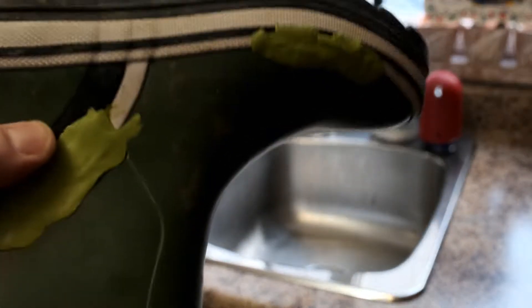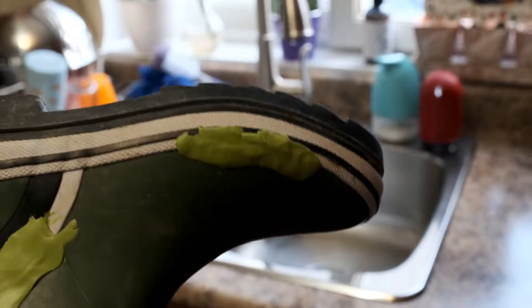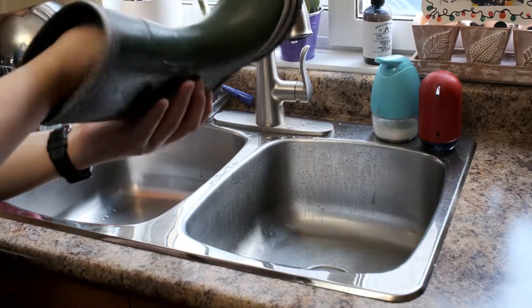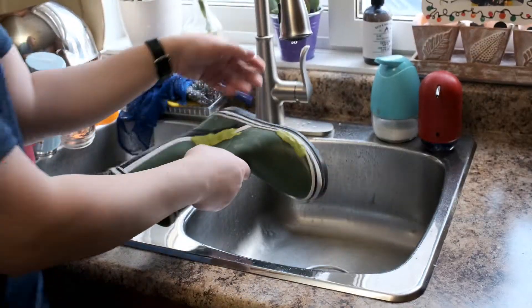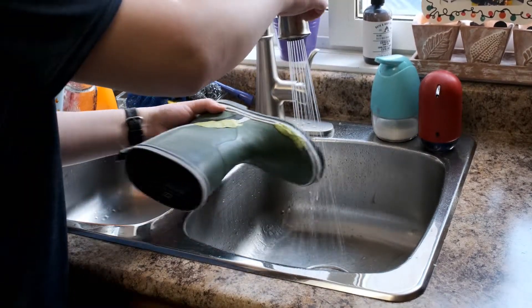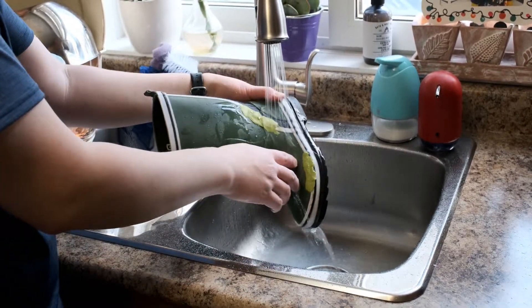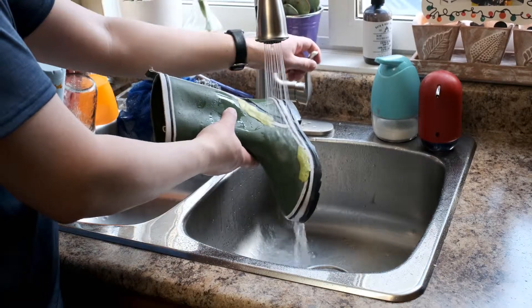Now we're going to check how waterproof the seal made from Sugru is. We put the seals on the boots, and now we're going to put paper towels inside and then run it underwater. Here I am spraying over the Sugru patch, making sure it was nice and wet, and making sure that both patches were covered with water. We ran it for quite a while.